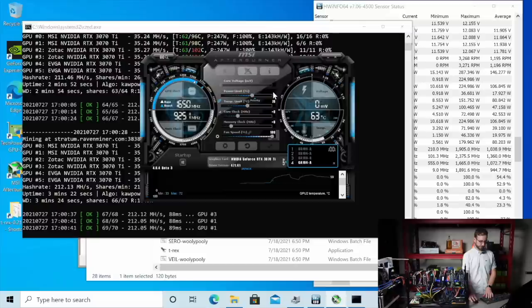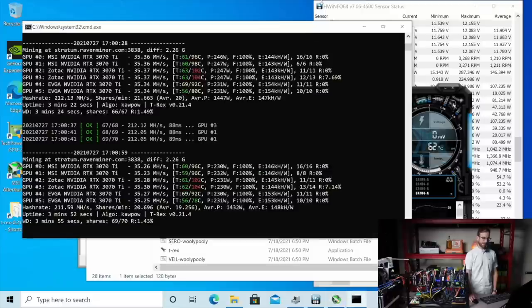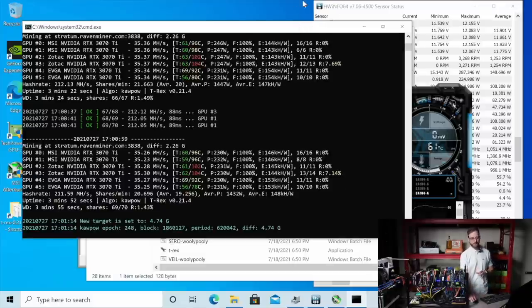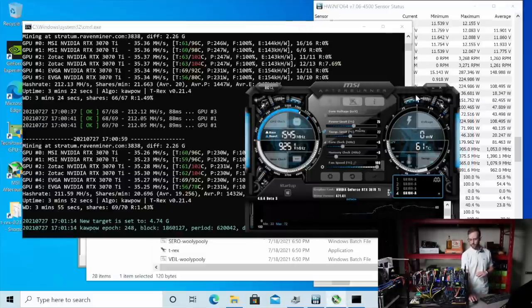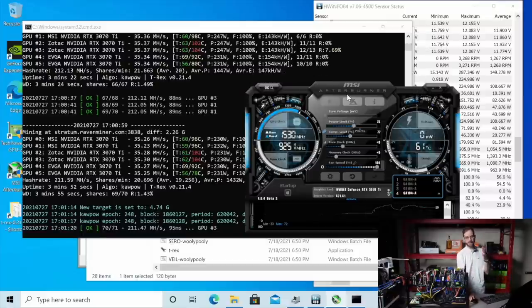We're just trying stock clocks, looking at temperatures, looking at the wattage this is pulling. So we got everything down to 230 watts. You can see why it's kind of a pain to mix cards in a rig if you're using Windows. HiveOS is easy — just set the wattage you want the GPU to pull. But in Windows, you got to mess with power limit percents, which every card may be a little different.